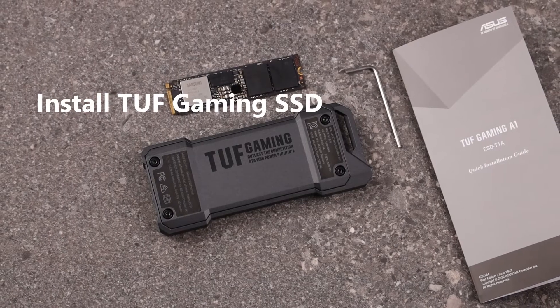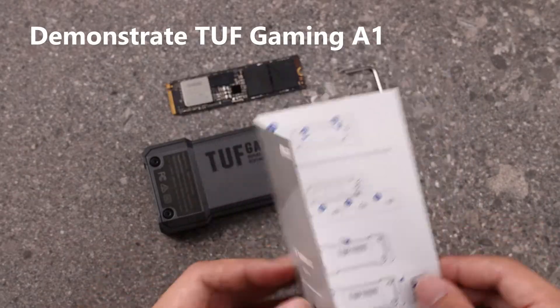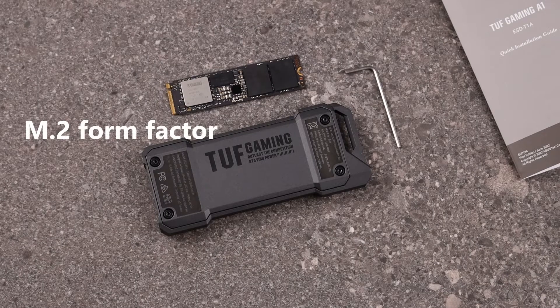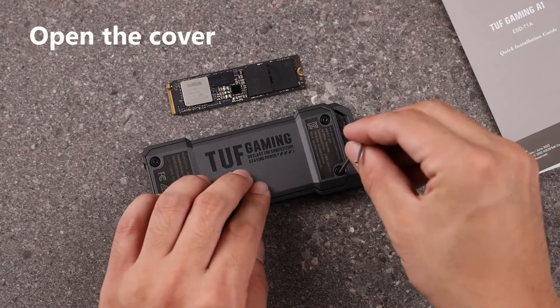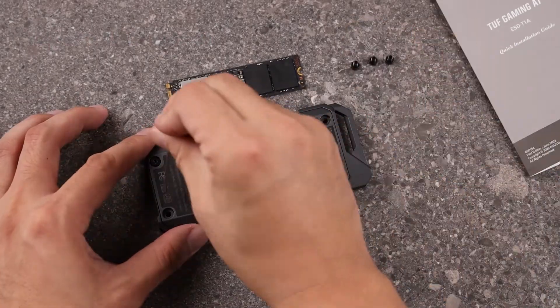First, install the TUF Gaming SSD Enclosure. We will demonstrate using the TUF Gaming A1, which supports M.2 form factor 2242, 2260, and 2280 SSDs. Use the attached hex key to unscrew four screws counterclockwise to open the cover.